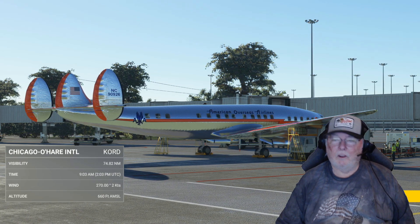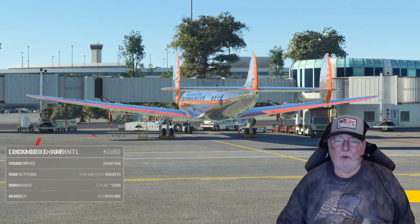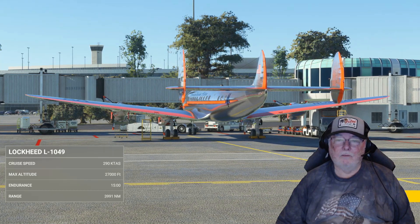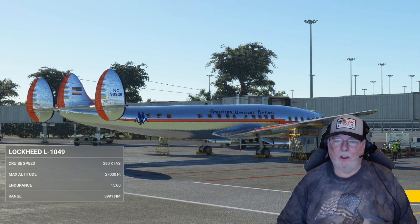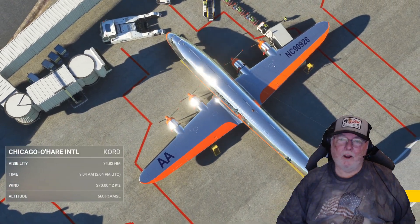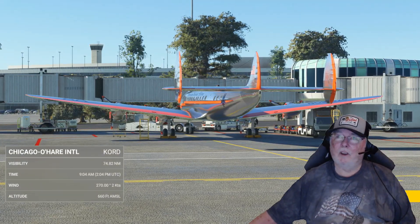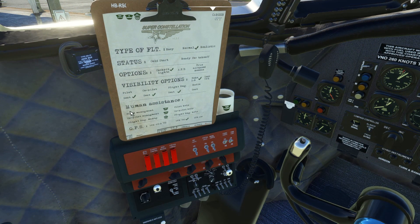We're going to take her home and let maintenance do its thing, although it's just general maintenance because our last flight from there to here was absolutely a lot of fun. We're going to be taking off in the daylight and landing in the dark, so hope you enjoy it. Let's have some fun and we'll see you inside the cockpit.